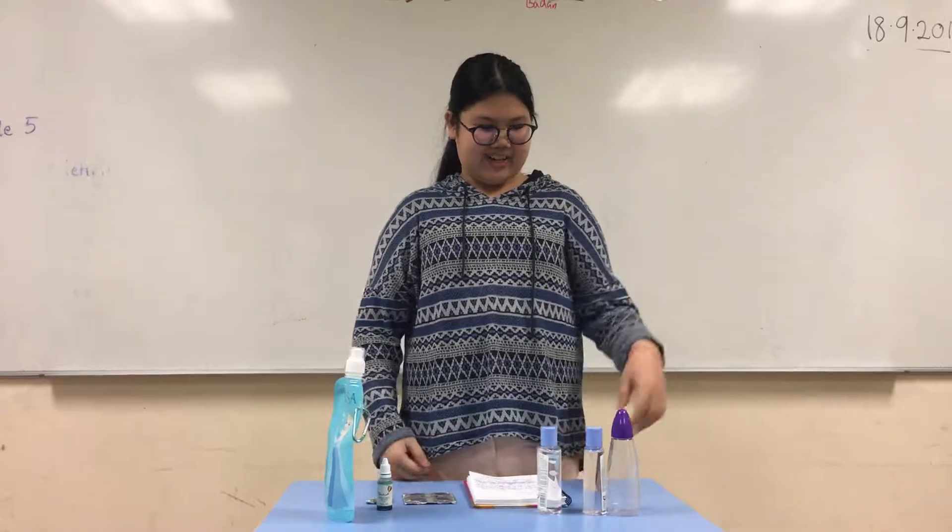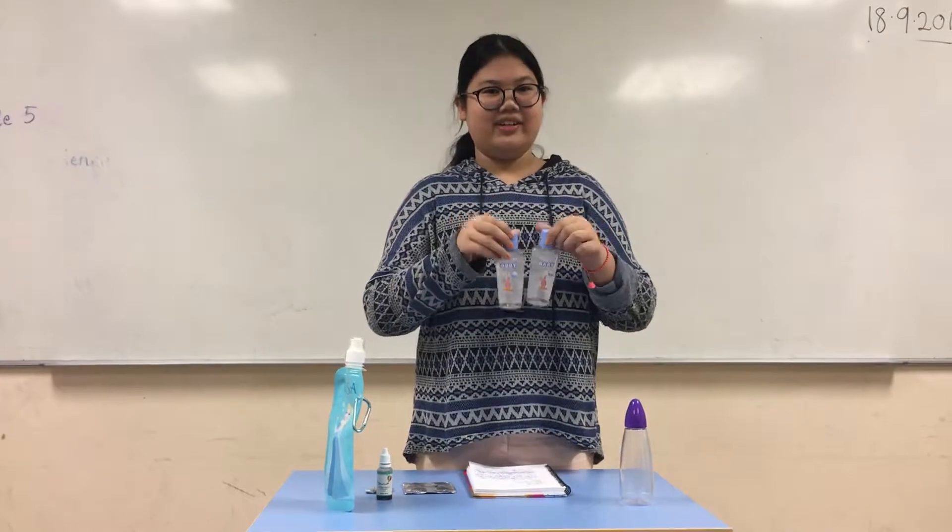Hi guys, my name is Sophia and today I'm going to show you guys how to make a lava lamp. This is what you need: you need a bottle, a clear bottle, and you need baby oil.